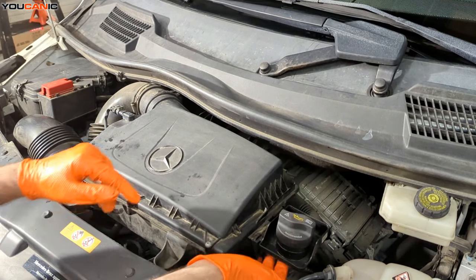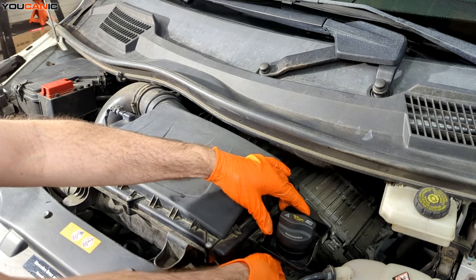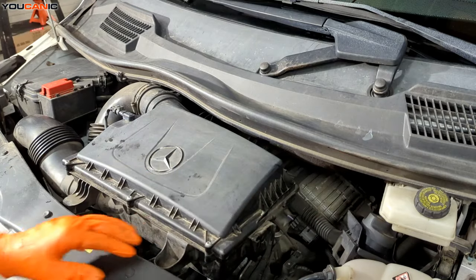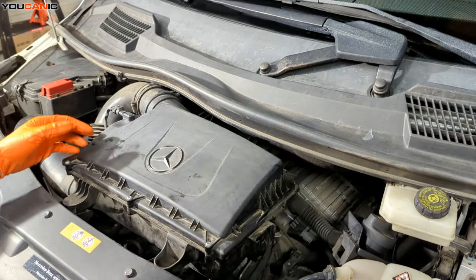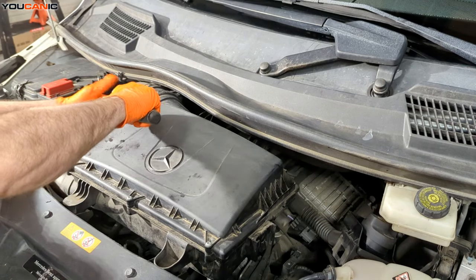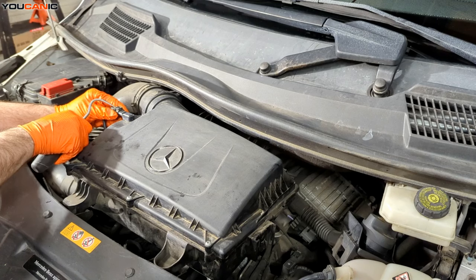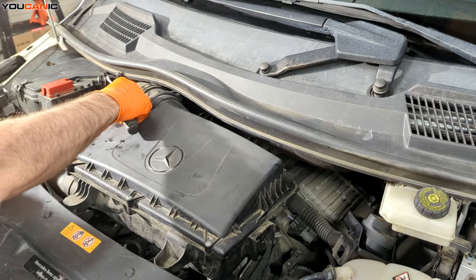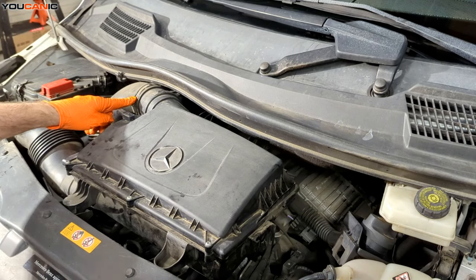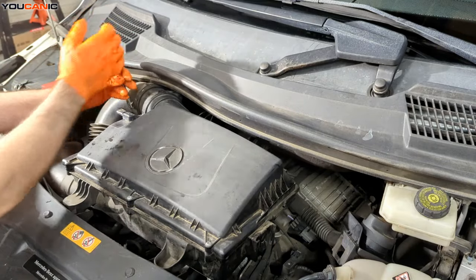So we're back up top. We have the oil fill right there. There's a little tab on the bottom that we push to the inside to unlock, and then we can set that to the side as we remove the air box. Over here we have an electrical connection — pull the safety tab back to unlock the sensor and unhook it. Unhook the clip, and then we have this intake piece which is a 7 millimeter clamp that we loosen so we can pull that apart.